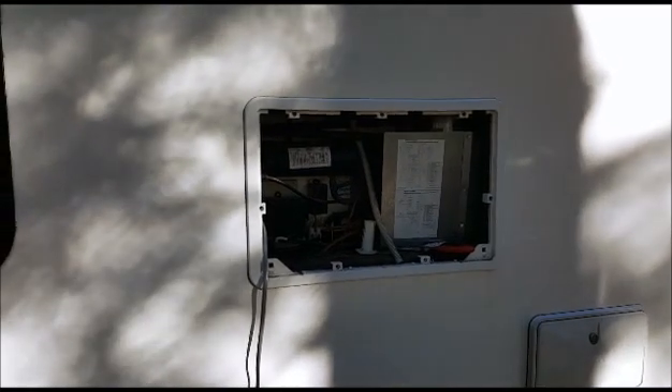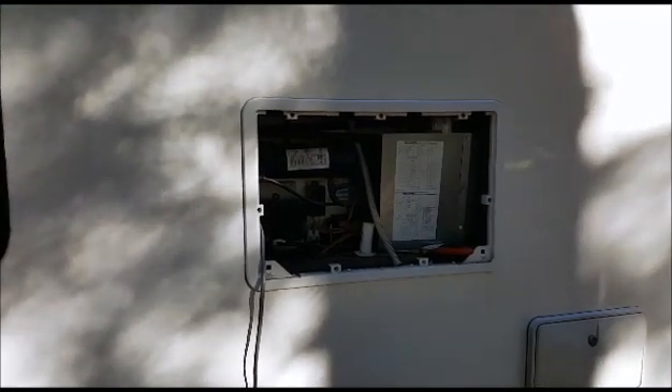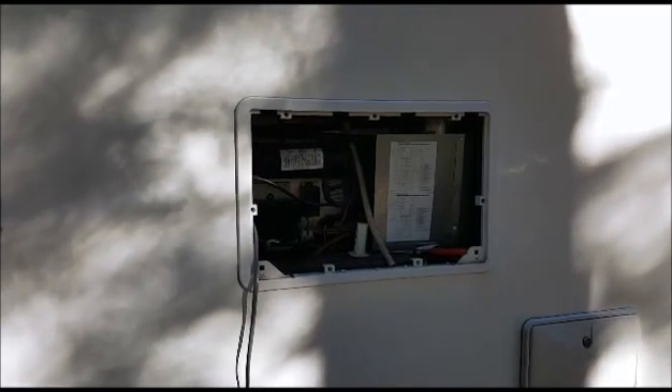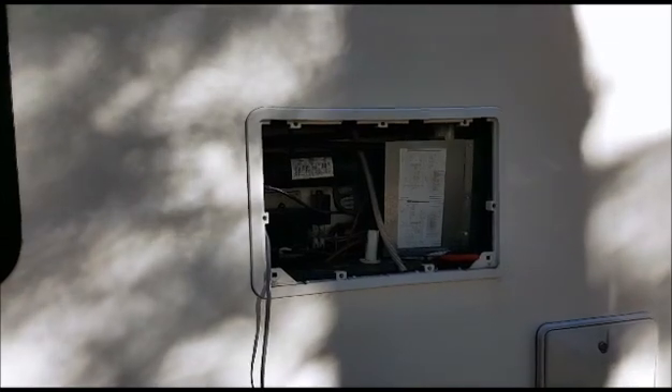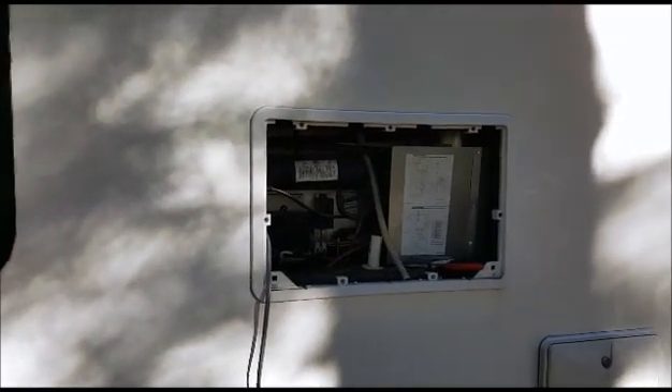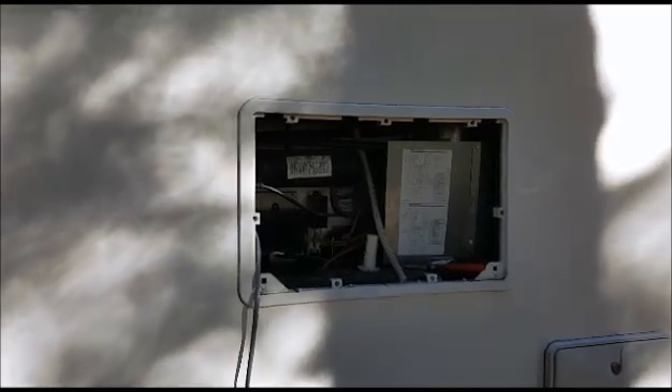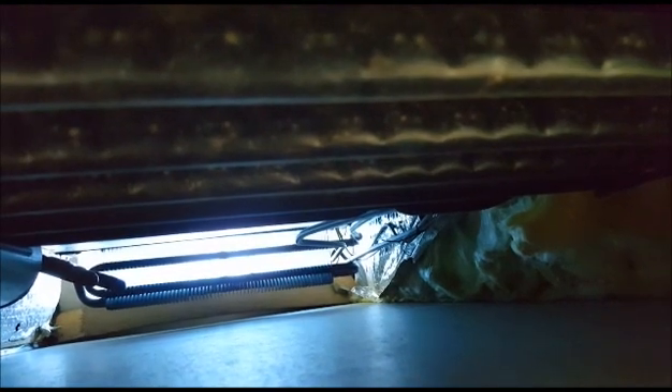I put my head under there and looked up to check the venting, and getting the cables down from the roof should actually be pretty easy. I put the camera under there so you can see — there's the vent on the ceiling, so bringing the cable down from the solar panels shouldn't be any problem.